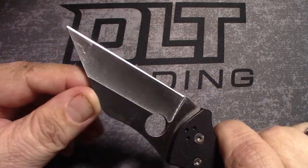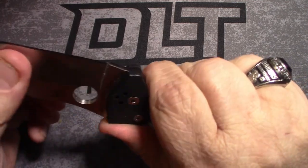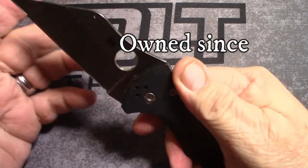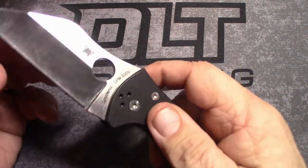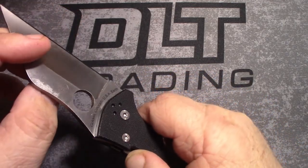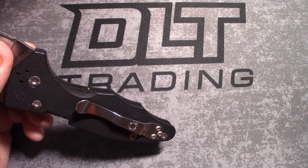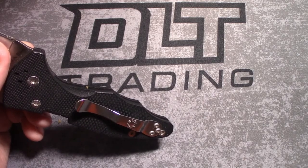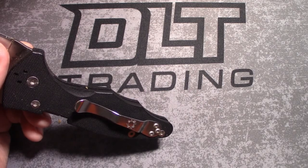Next up — what is this monstrosity? It's a Wharncliffe blade — imagine that. Spyderco Yojimbo 2. Yeah buddy, look at that shine. 7.5 inches overall. Blade length 3.1 inches, cutting edge 2.95 inches, CPM S30V.